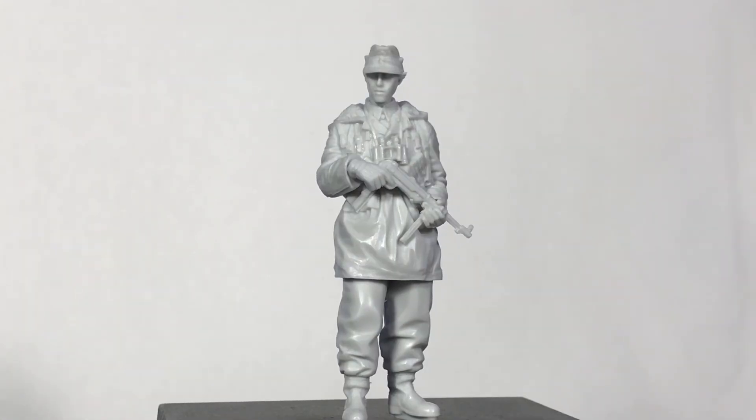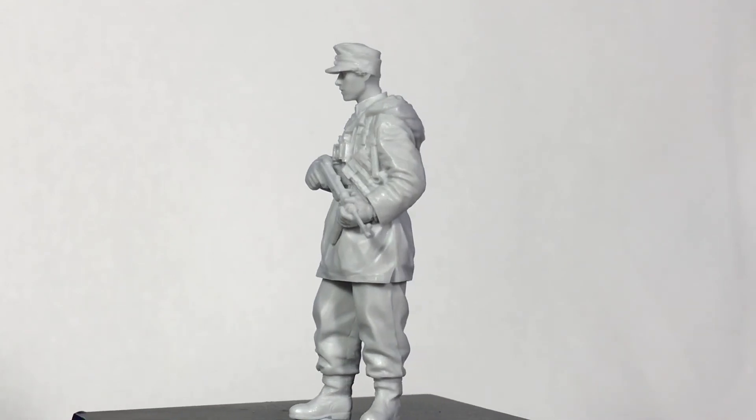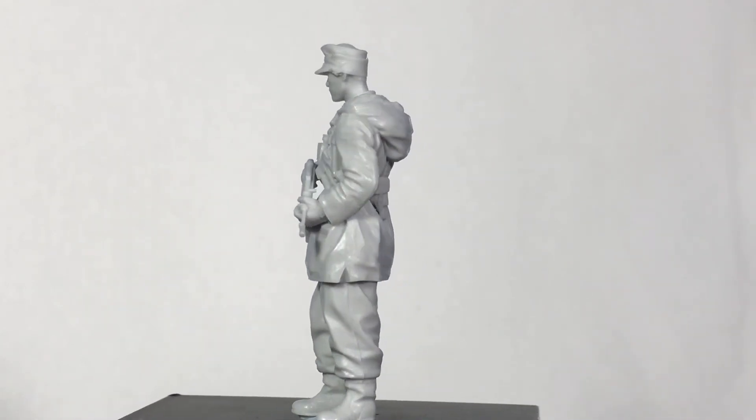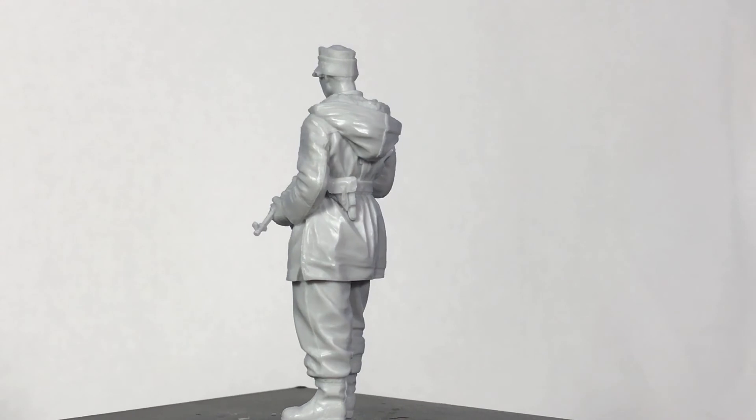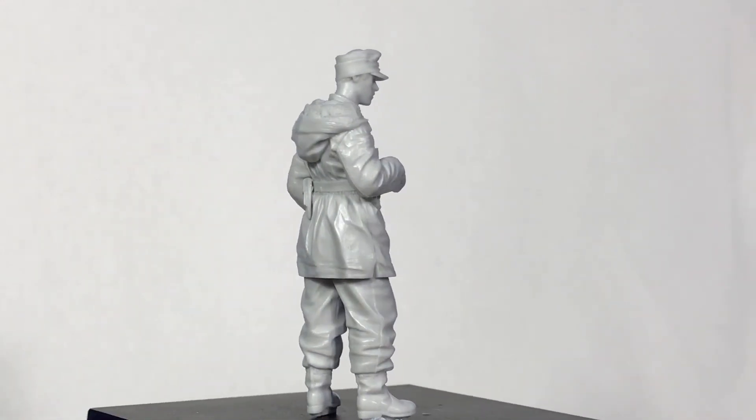I've placed the second head on him with the cap and it also looks like a very nicely sculpted piece. If you've got a lot of guys in helmets, it's nice to break one or two up in a diorama with a cap on their head.